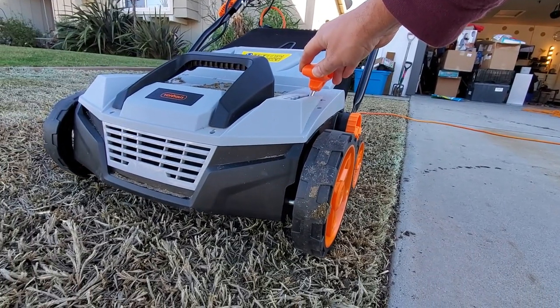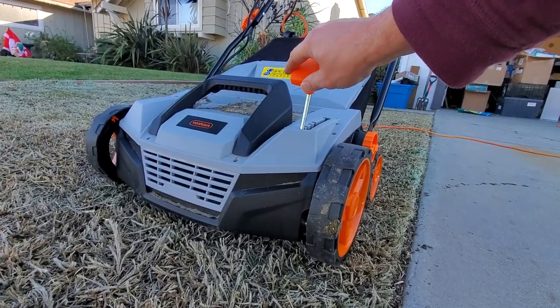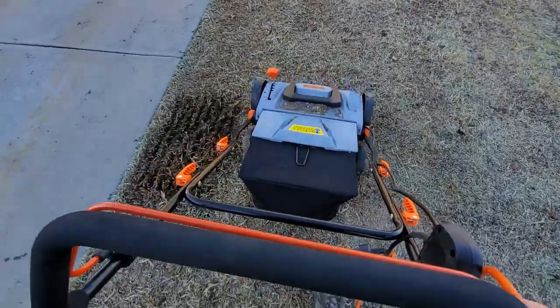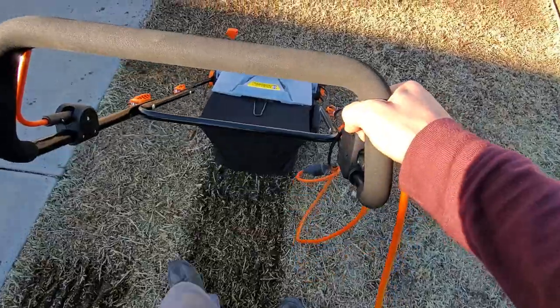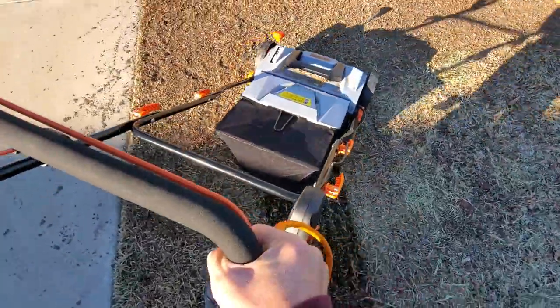More importantly, the depth setting on the Von Haus goes down to 0.47 inches below grade compared to only 0.4 inches below grade from the Sunjo unit. Basically, this is more like a mini lawn tiller than Sunjo's unit is, which is better for seating lawn spaces or for doing light leveling or other lawn space renovations — things I'm far more interested in doing these days.